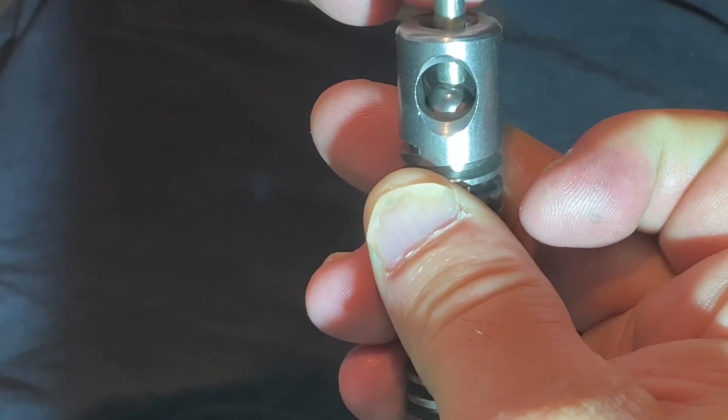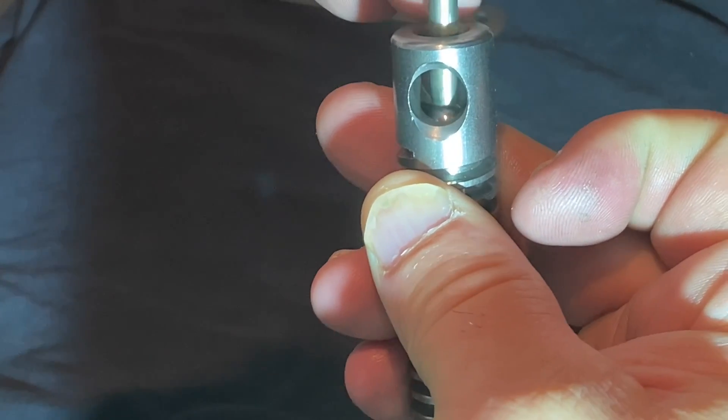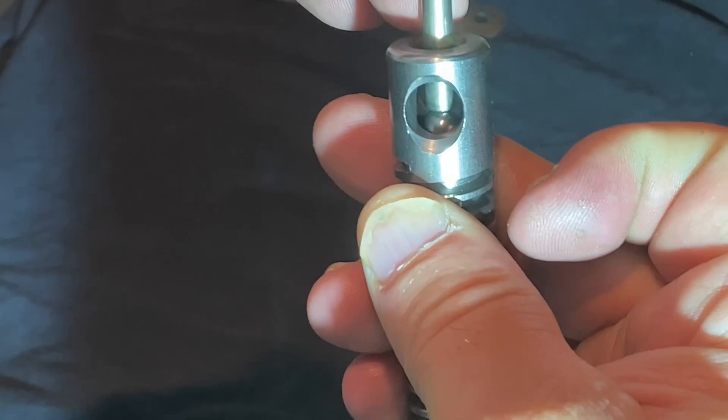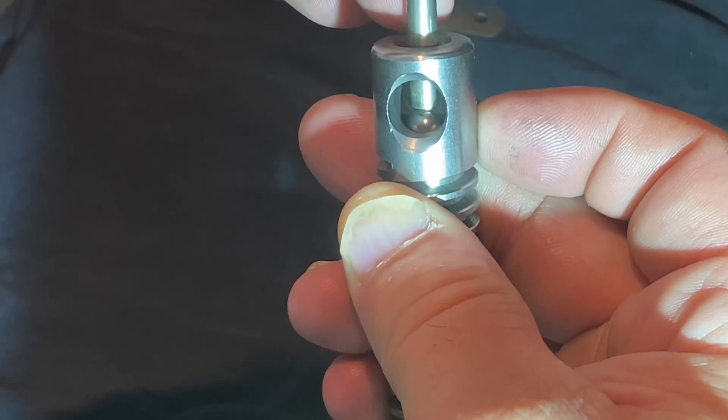It's actually quite a simple job but it's worth doing to get this handle out of the way - the vice was driving me nuts. Okay, so on to the last portion of the job.